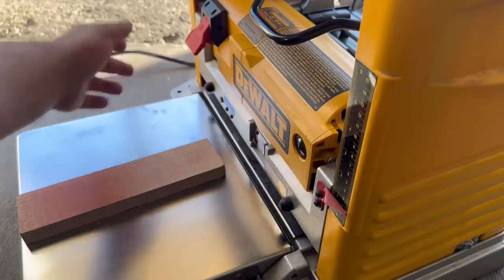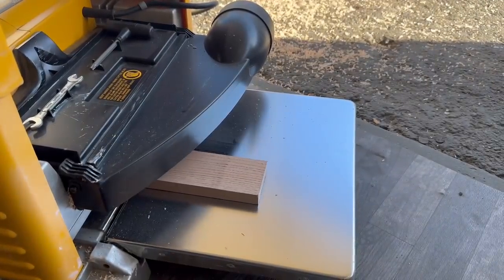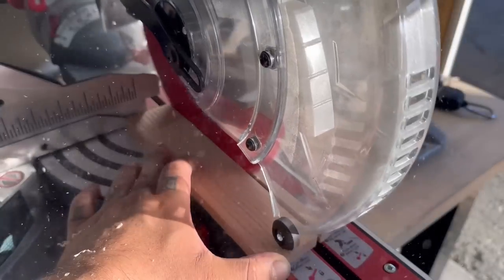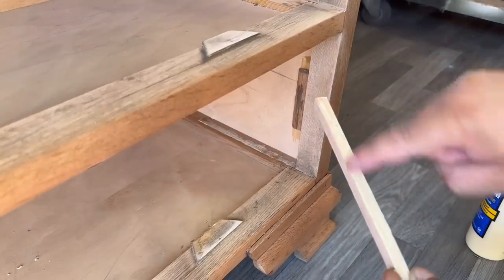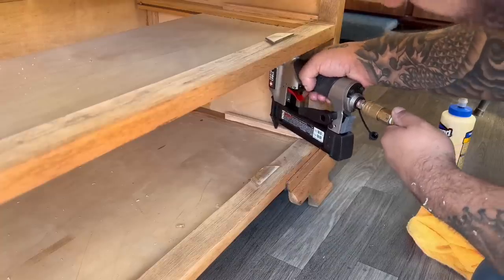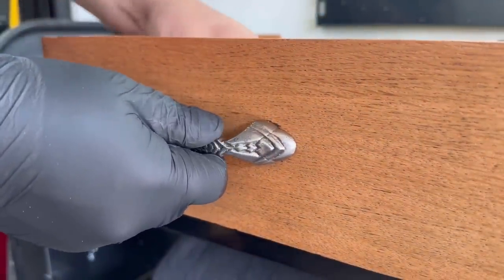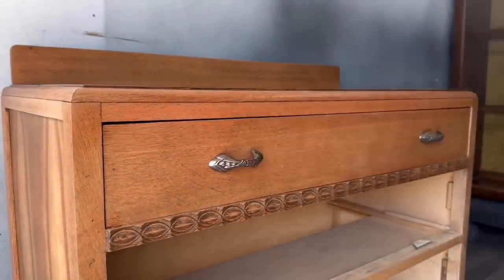To get the correct thickness for the drawer guides on the inside, I used my planer to plane down a piece of oak to the right thickness, then used my chop saw to cut the pieces out. I don't recommend using your chop saw in this fashion, but I really didn't want to pull out my table saw just to make two small cuts. I re-glued the guides and used my pin nailer to tack them down and hold them in place while they dry. And, as everybody who watches my videos knows, this is one of my favorite parts — putting back on the drawer handles.